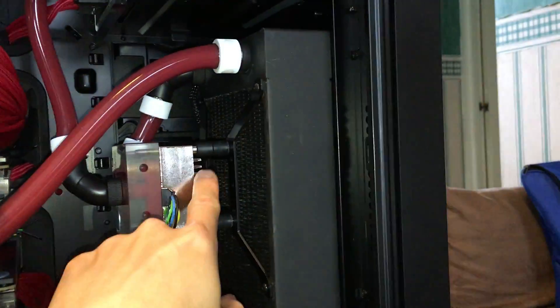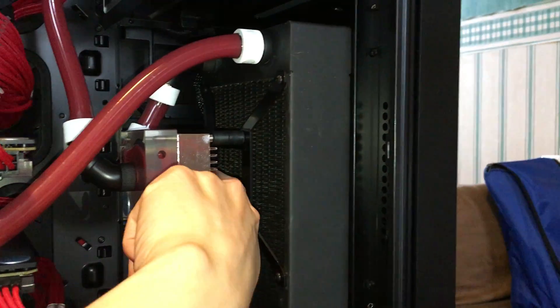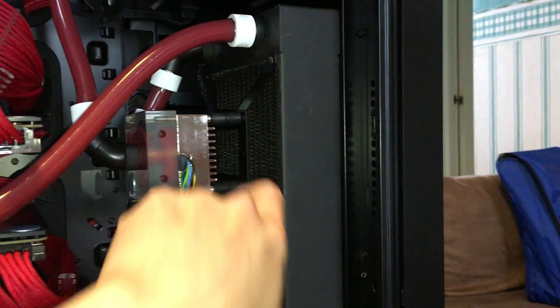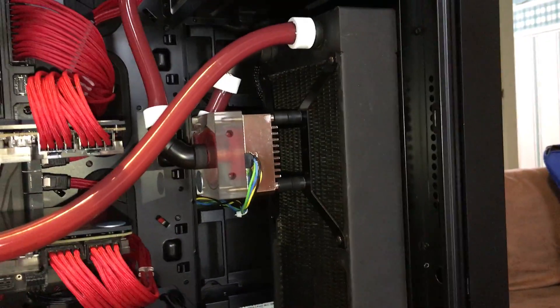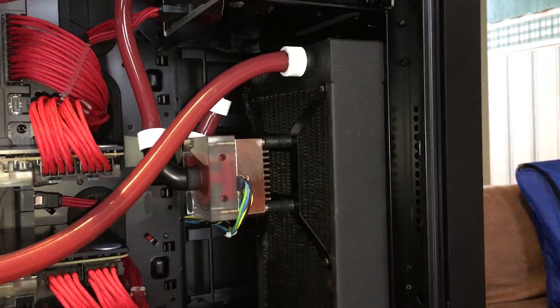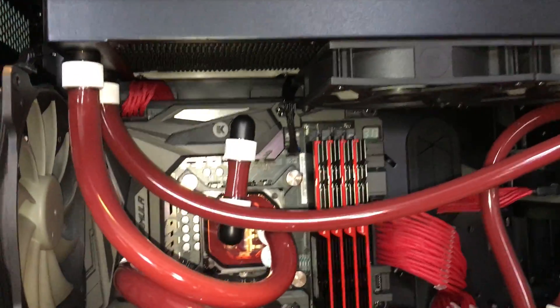they actually recommend mounting these pumps in front of a radiator or a fan, because the heat sinks here are able to provide passive cooling to the motor when exposed to airflow. These pumps get very hot in normal use, so it's a good idea to do that.